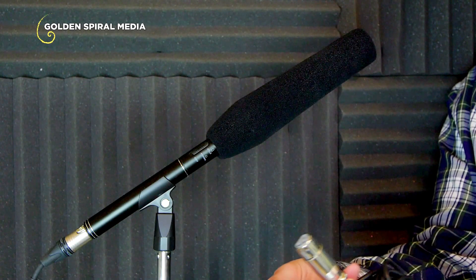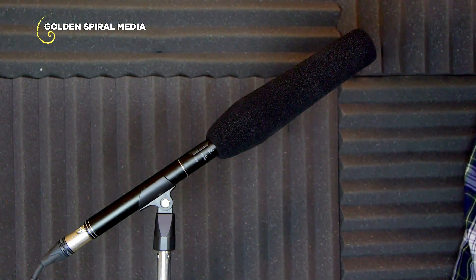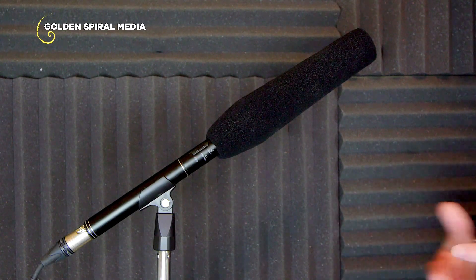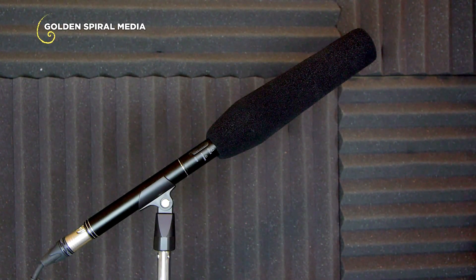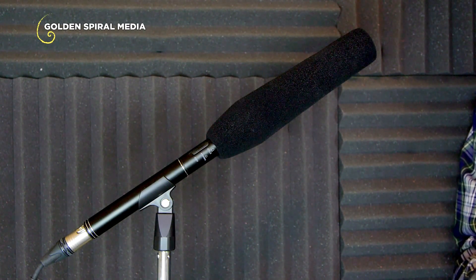The only other thing in the box besides the foam windscreen and the microphone was a cable with an XLR on one end and a mono quarter-inch on the other, plus a quarter-inch to 3.5 millimeter mono adapter. I have no use for that — I'll be using it in studio with XLR on both ends for a balanced connection, which I'd recommend. If you need to mount it to a camera like my Panasonic Lumix G6, I'd get a short XLR to 3.5 millimeter stereo cable so it plugs in conveniently without extra cable slack.